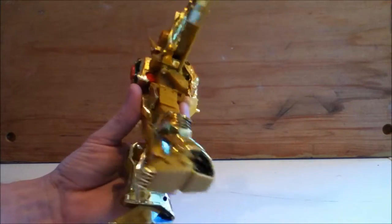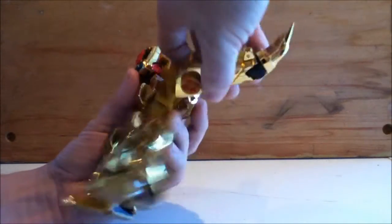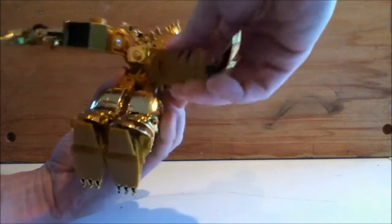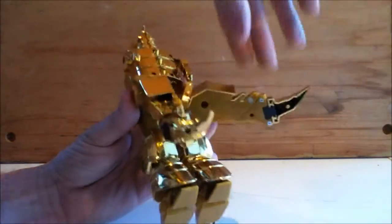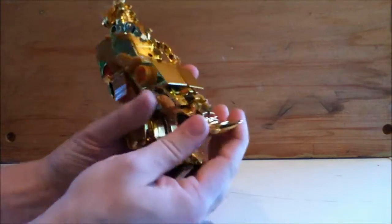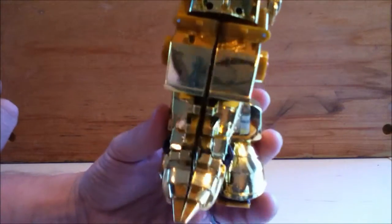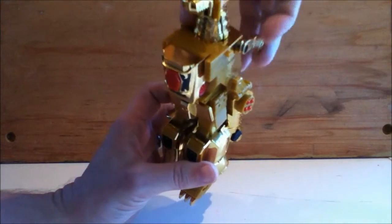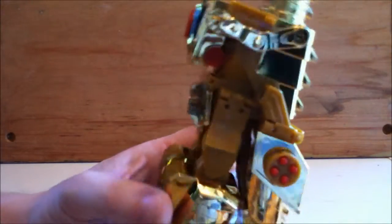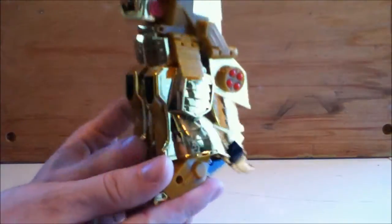At this point it actually unplugs from the shoulder on each side and then rotates back. You can see what's going to happen here — if you get them turned to the correct orientation, they plug together and form the tail. Of course the fit on this really suffers from the KO process, but still that's basically it. Flip around his little dragon dino arms and collapse the legs, and there you go.